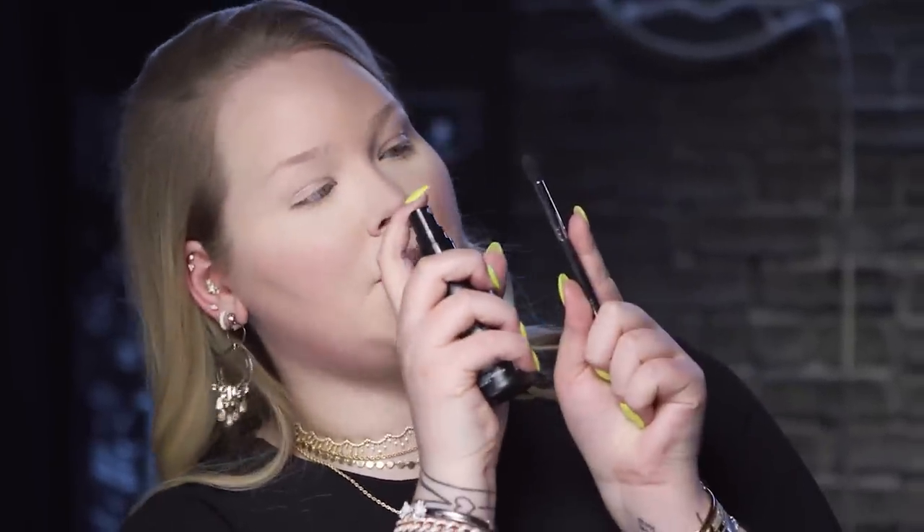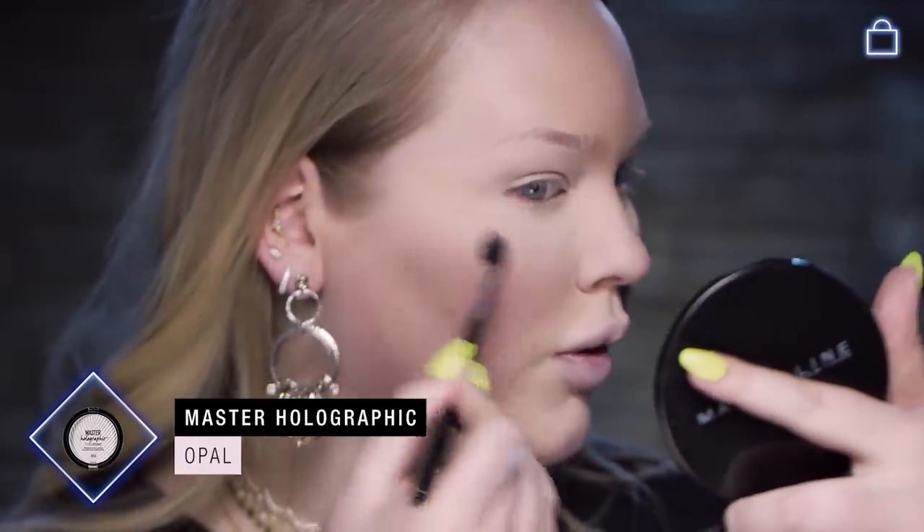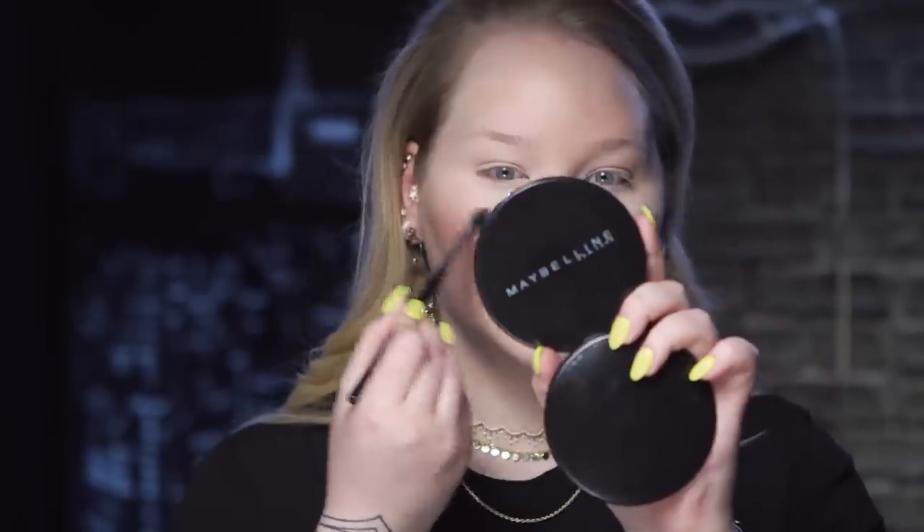Now we're going to highlight. We're going to go in with the master holographic. When you put it on a tinier brush, spray the brush and do short circular motions on the cheekbone. Pour it into the brow bone. I always bring it to the front right here so that when you smile, that little sheen pops up. Tip of the nose, cupid's bow. Then we're going to take the Master Fix spray — because we applied a lot of powder, you want to settle that in, spray it, and make everything look like skin again.